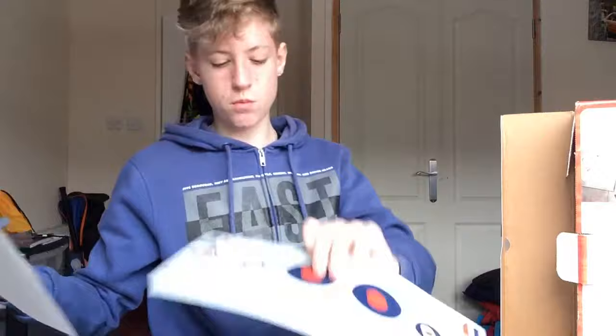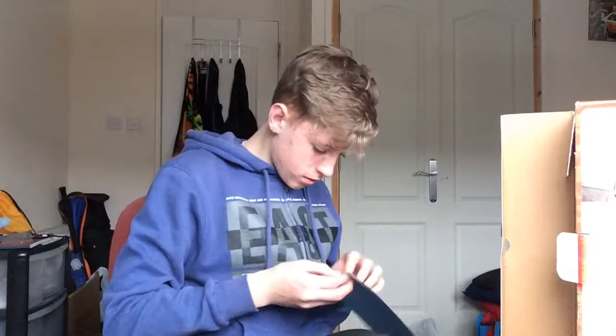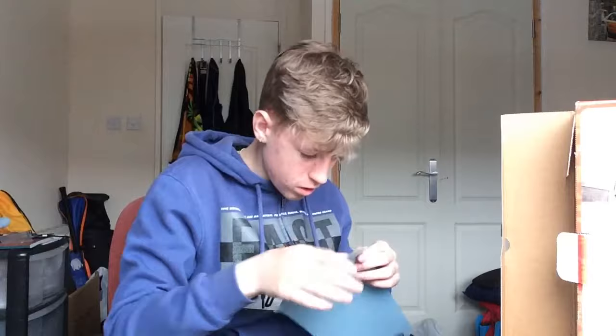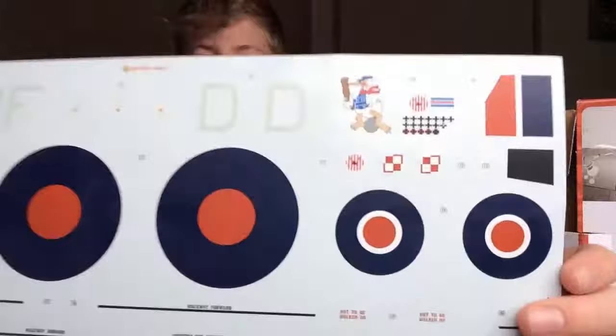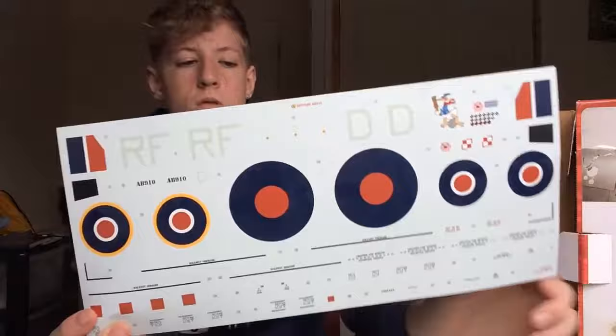And here we've got some tracing paper — what we're going to do is trace the decals. You can see the Donald Duck one right in there, that's going to be my favourite. There are Spitfire markings all the way across the middle — about six Spitfire signs in the full middle section.